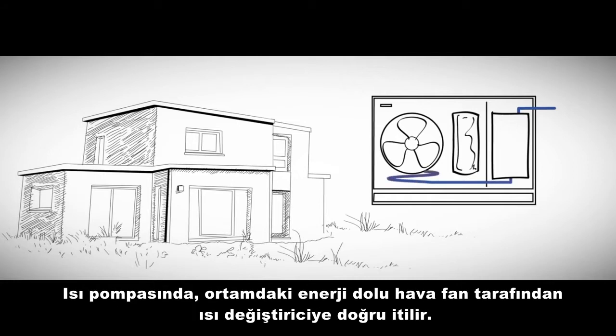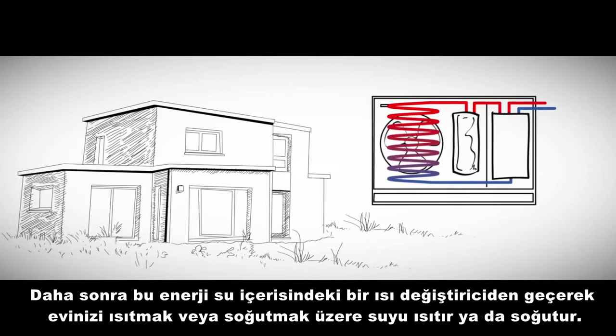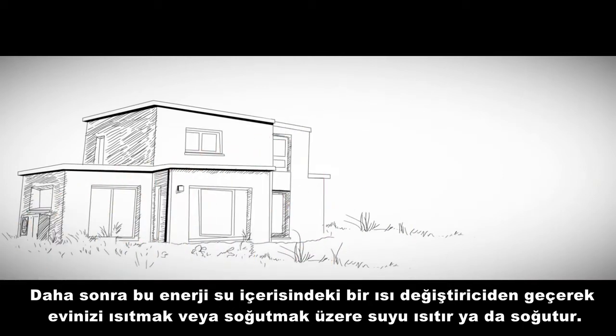Within the heat pump, air full of energy is pushed through the air heat exchanger by the fan. From there, the energy is fed into a highly efficient compressor. Then this energy passes through the water heat exchanger, which converts the energy into hot or cold water to heat or cool the home.